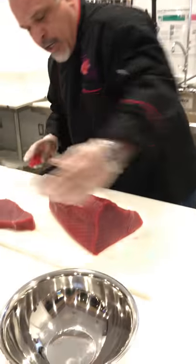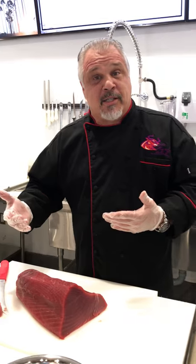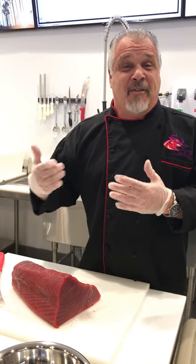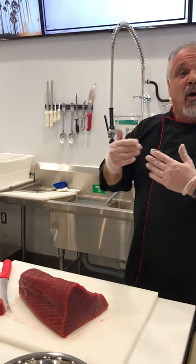Poké originated from Polynesia. The term poké actually means 'cut fish pieces.' Whether or not you knew this, the Hawaiian alphabet only has 14 letters. That's probably why you notice most of the words sound very similar — there's a very limited amount of characters they can use. This is why their dances were more with signals than they were with words.